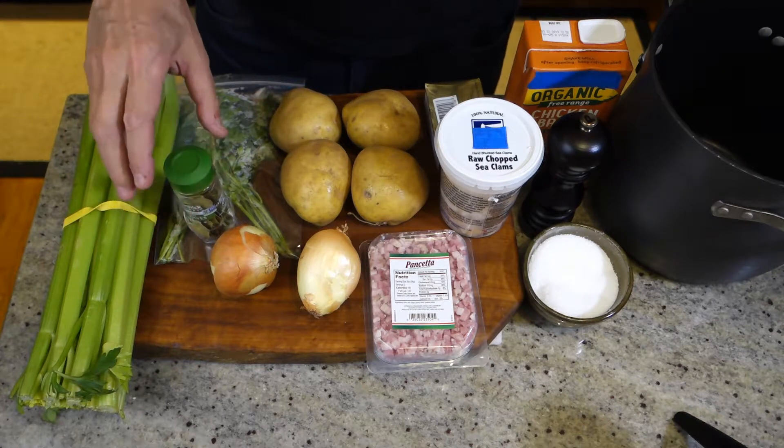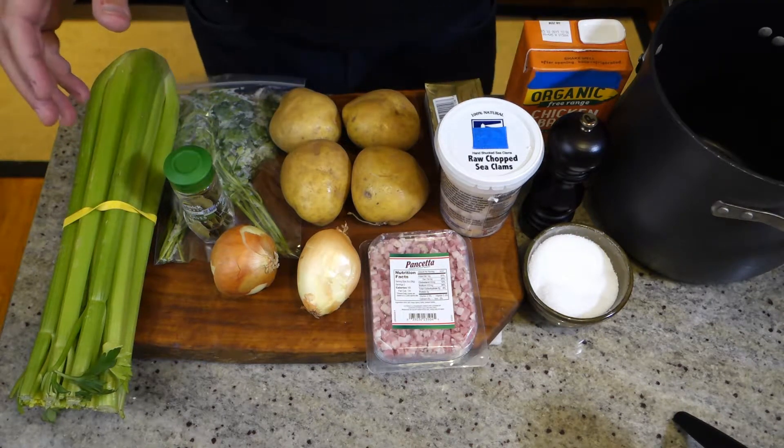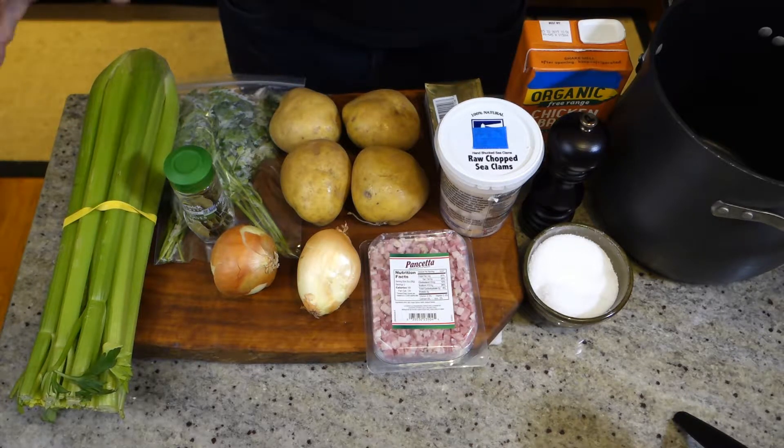Traditional New England clam chowder is kind of dairy-based, milk-based, and Manhattan clam chowder is kind of tomato and spicy. Rhode Island clam chowder is usually just either clam broth straight or with chicken stock — that's what we're going to do today.